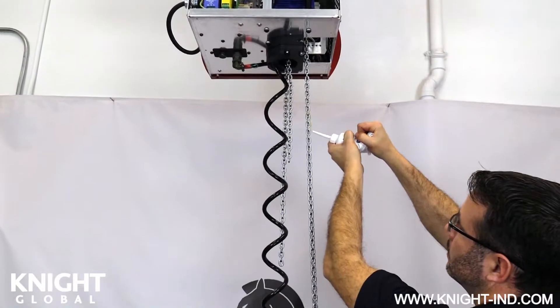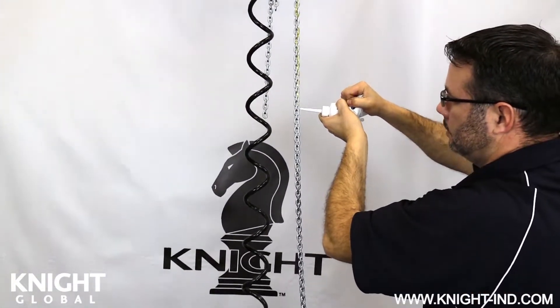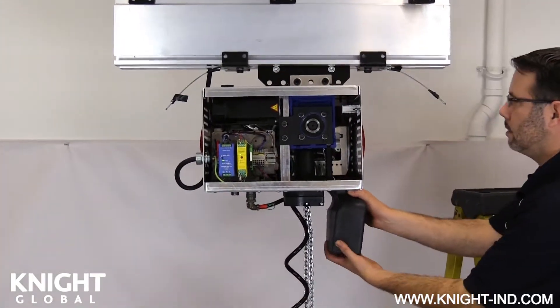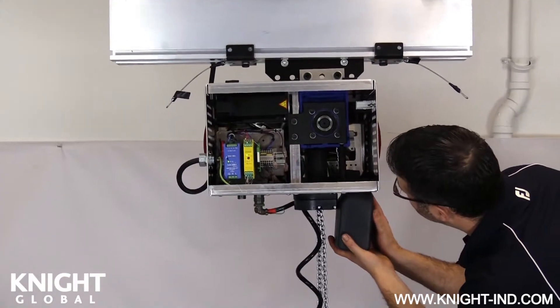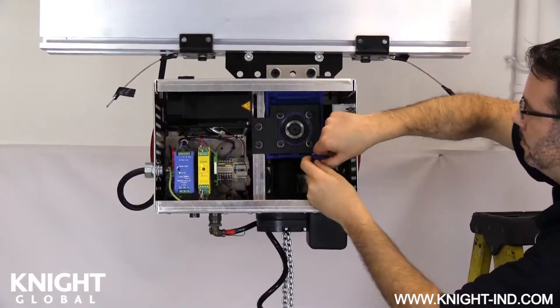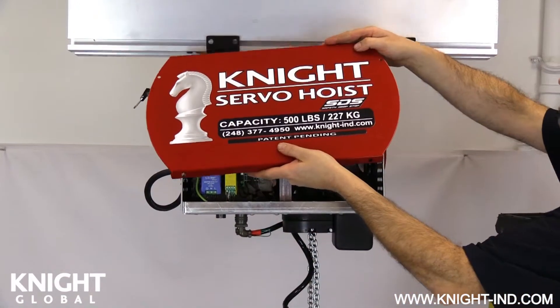Fully lubricate and grease both chains, leaving one foot unlubricated where the control handle or load cell is connected. When completed, reinstall both chains into the correct chain buckets and reinstall chain buckets back onto the servo hoist. Now you can reinstall the servo hoist side covers.